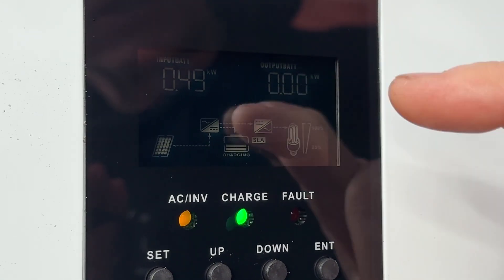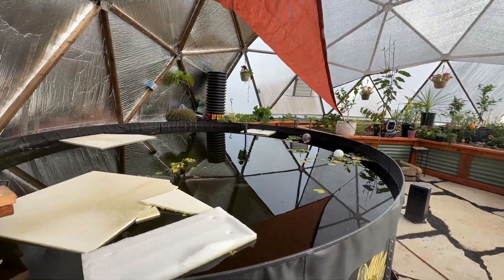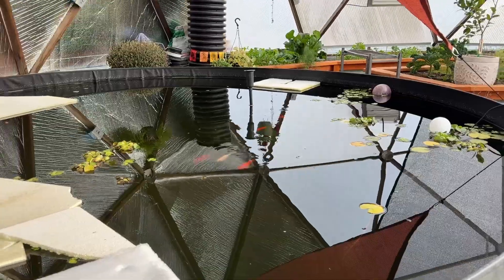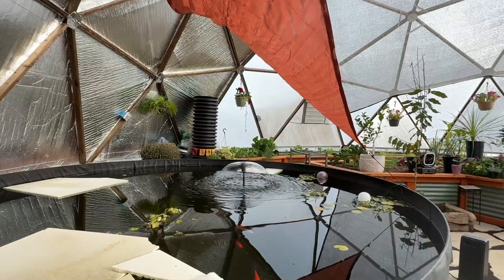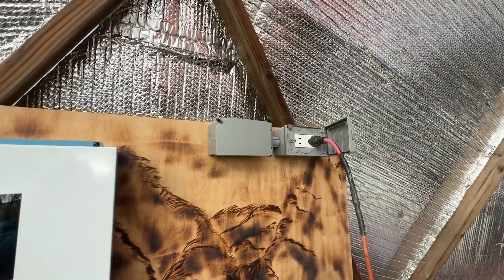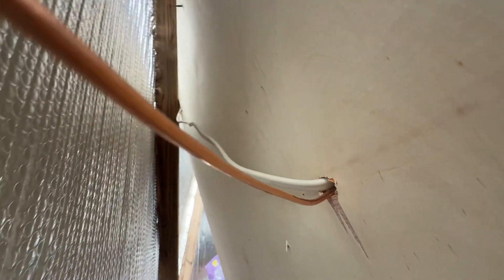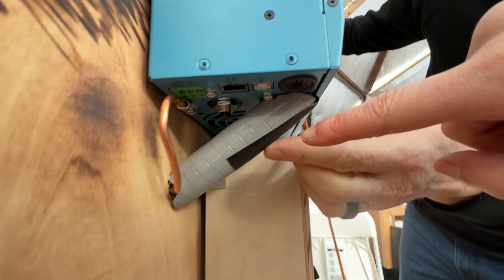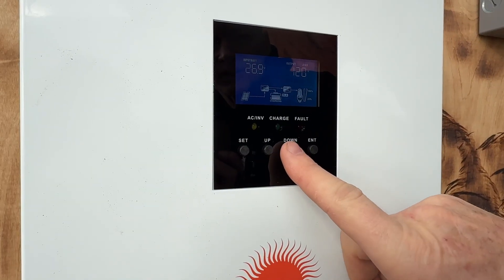We're not drawing any power yet — that would be output from the battery. So we plug in our little pond fountain, and there it goes. That's an extension cord plugging directly into the outlet connected to the inverter. On the backside, we've got our main ground line attached here, and that goes outside to a ground rod.